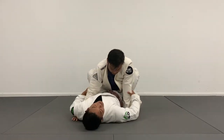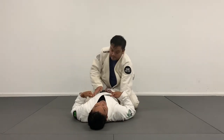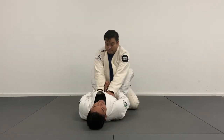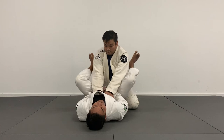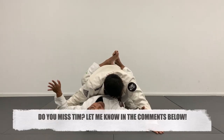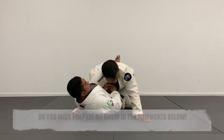Sometimes it'll happen when he makes a mistake by posting on the ground. Other times he's going to do a good job and post on you. From here I'm going to swim my hands to the inside. As I do a strong knee pull — pulling my knees up to my chest from the closed guard — I'm trying to get his hands to the mat. Once his hands are on the mat, I accomplish the same goal, coming right back to that whizzer.